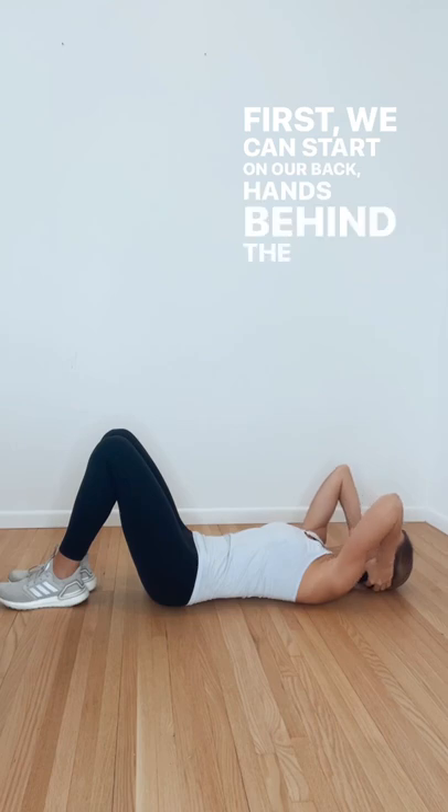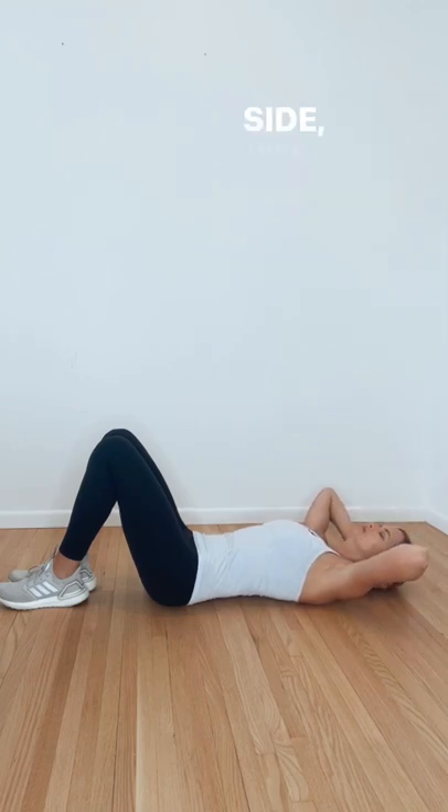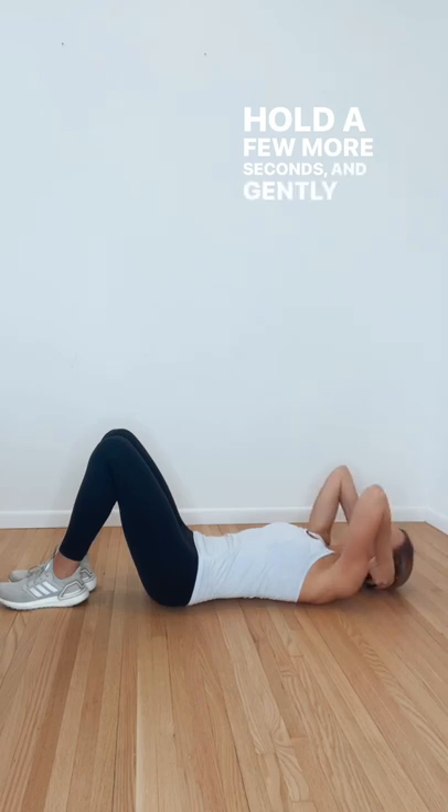First, we can start on our back, hands behind the head, elbows pointing up. Gently let your elbows fall out to the side. Take a nice big breath in and allow yourself to sink further into that stretch. Hold a few more seconds and gently come back up.